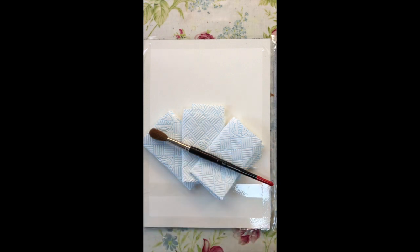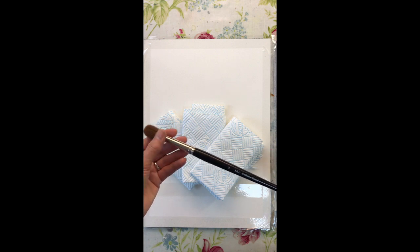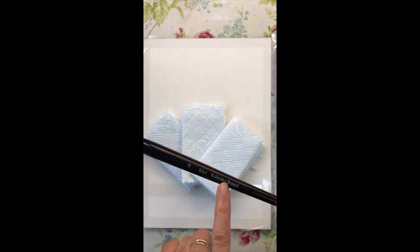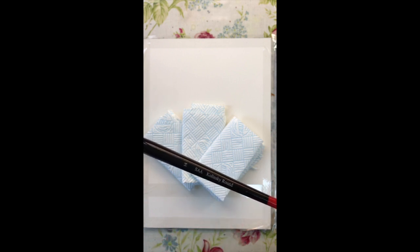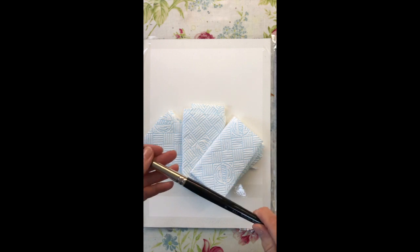Before we start, just run a few things by you. I'm using an SAA Sable Kolinsky brush — if I bring that up you can probably see it's a size 14 and it's sable, which is beautiful, from a company called SAA. Anyway, that's what I'm using.